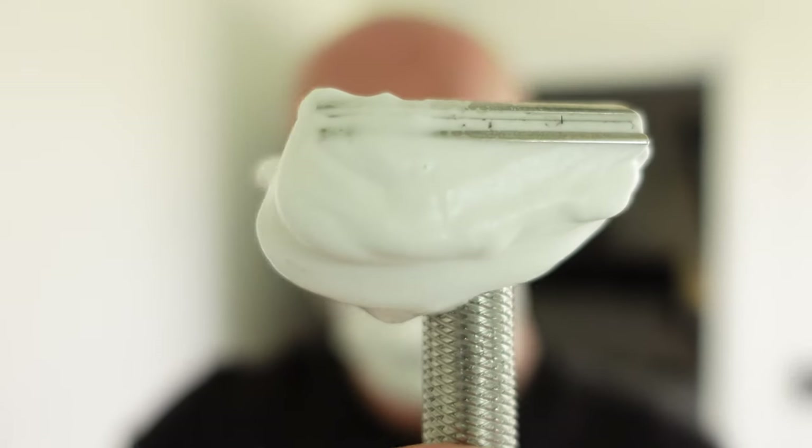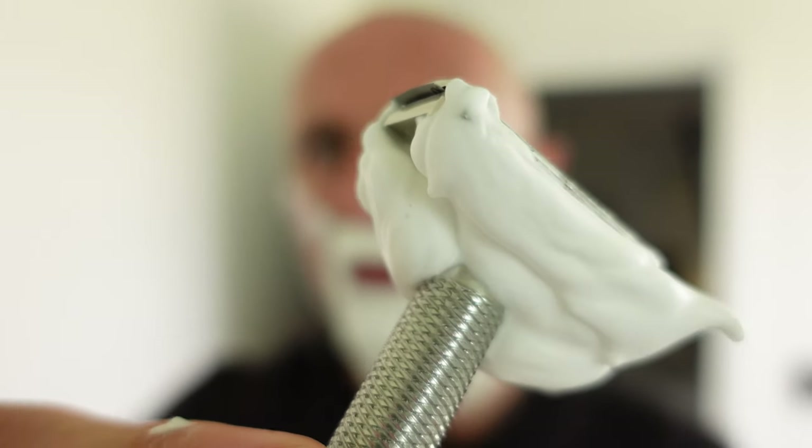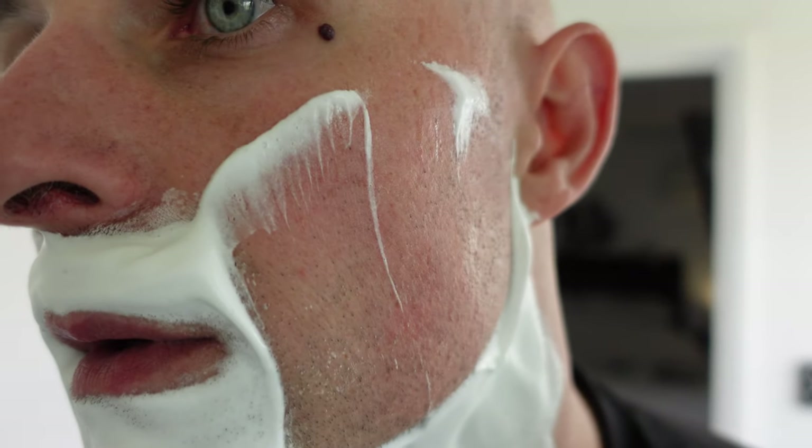Surprisingly, that feels smoother than the 0.8 - I've got the same blade in it. Two days' growth - well, pretty well gone.